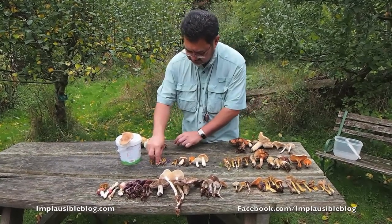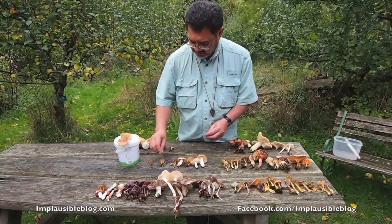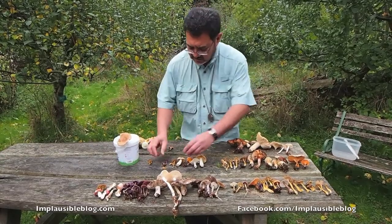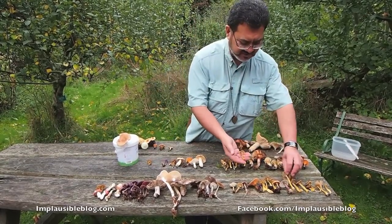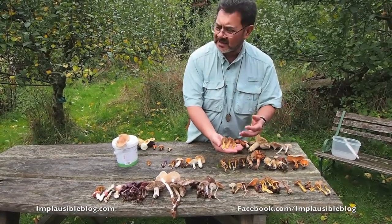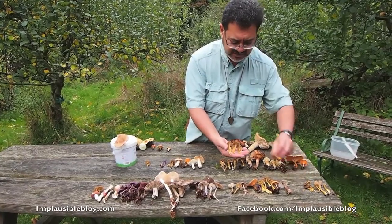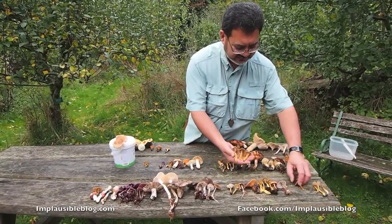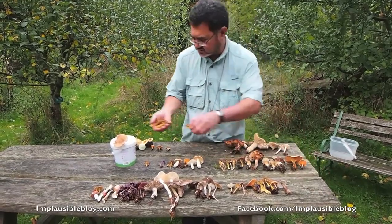We have a really nice collection — pretty much most people have got them — which are winter chanterelles or yellow legs, and much nicer, bigger specimens here. They're called Cantharellus tubaeformis or infundibuliformis — yellow legs or winter chanterelles. These are fantastic. They are the same family as chanterelles, and very, very good indeed. So all of that can go in.